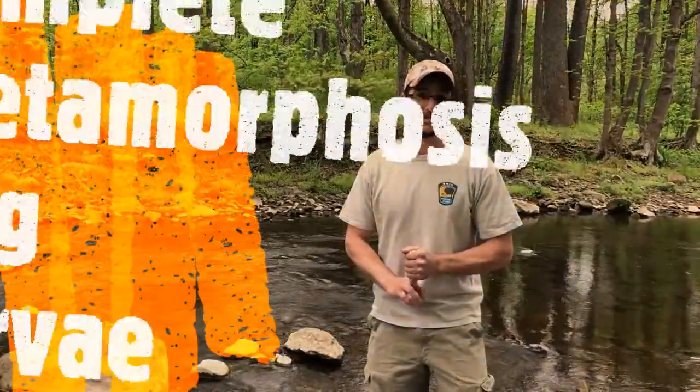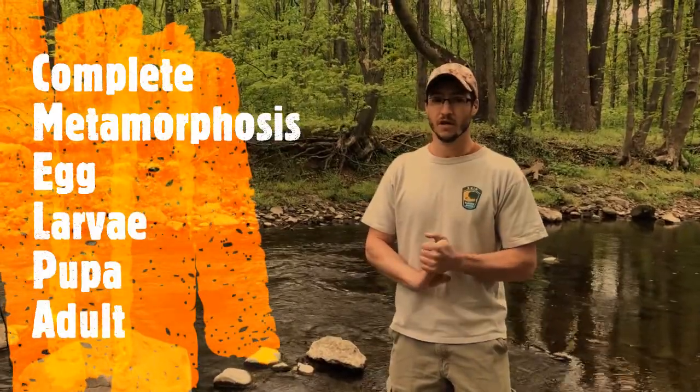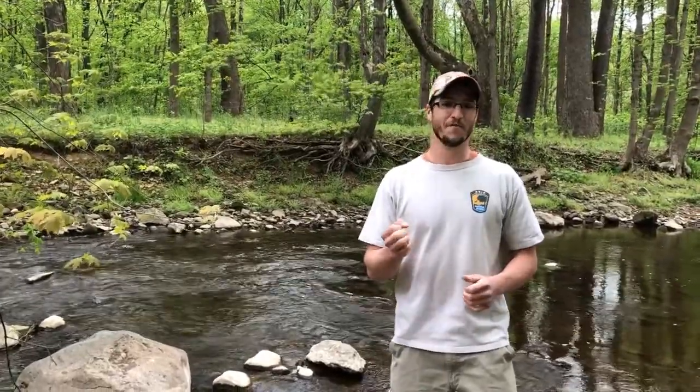The crane fly goes through a complete metamorphosis, which means it goes from egg to larva to pupa to an adult. The adult crane flies actually appear like giant mosquitoes. They're very common — you'll see them in your houses, you'll see them around lights at night. They're completely harmless; they're not mosquitoes. They cannot bite you. They do not have working mouth parts, so their pure purpose is just to reproduce, lay eggs, and then they die usually within a few days.